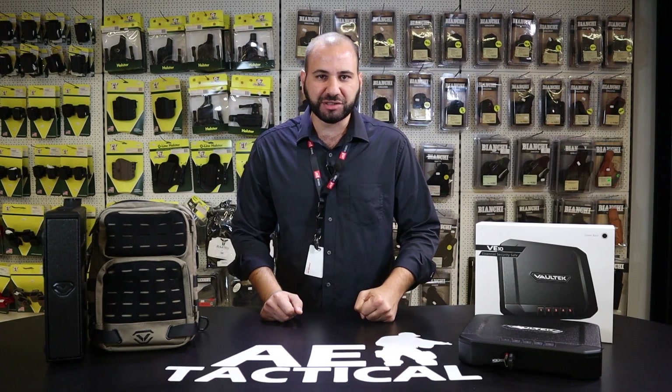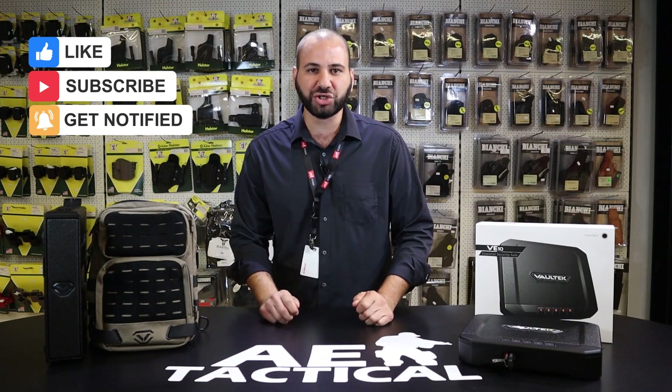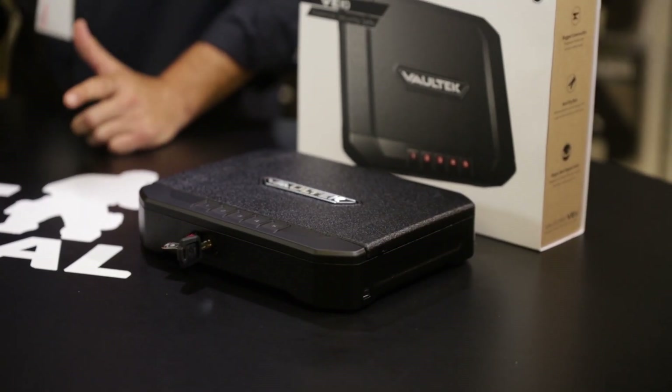Vault-Tec manufactures and produces a wide array of personal safes for home and portable carry. These safes are very modern, they're very sleek, and they host a whole range of anti-theft and anti-pry measures and systems.